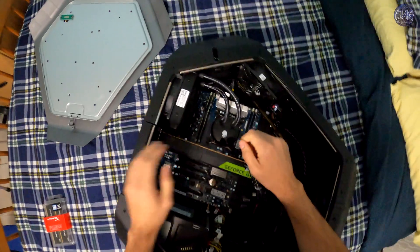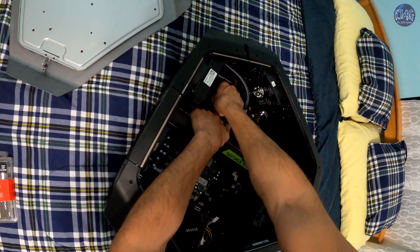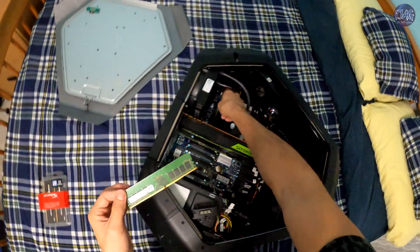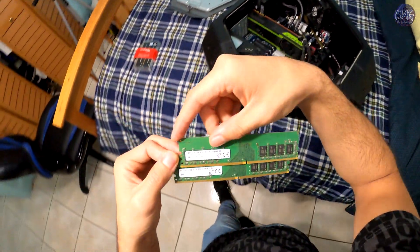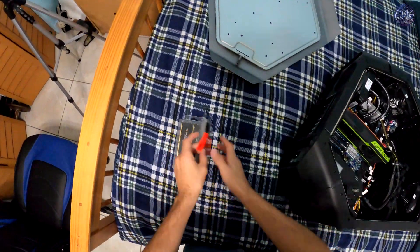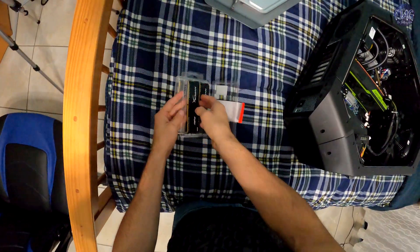I will remove the old RAM out of here. This is my dual channel DDR4 2400 MHz, 8GB each. I will be removing them and installing the new sticks.